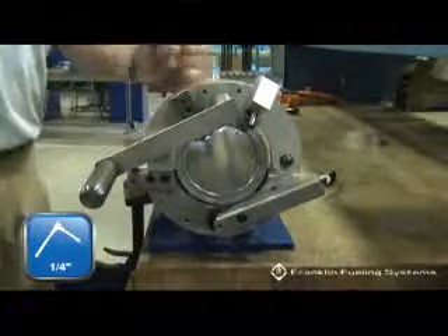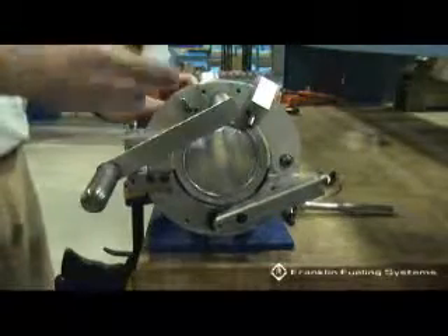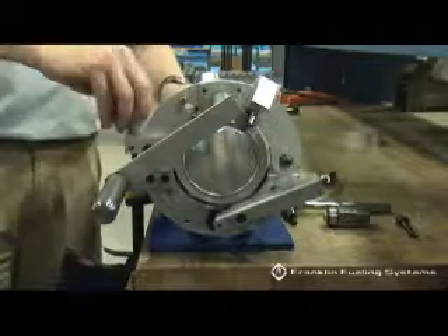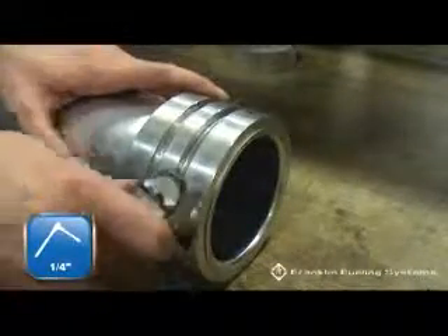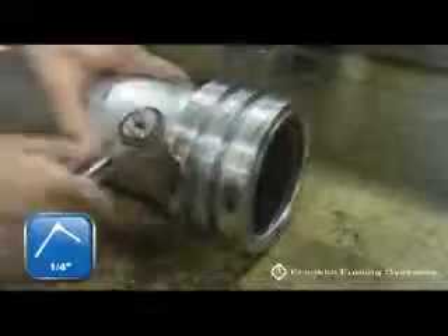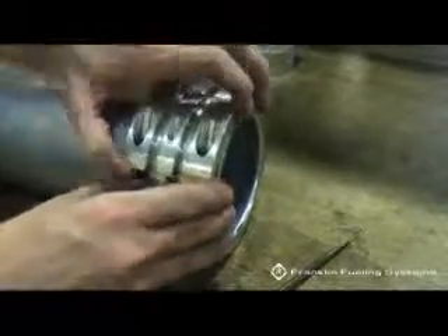Remove the short hex screw and flaring roller. Loosen and remove the drive ring from the drop tube. If necessary, carefully pry apart the drive ring pieces with a screwdriver. Confirm that there is a smooth, flat, 90 degree flare.